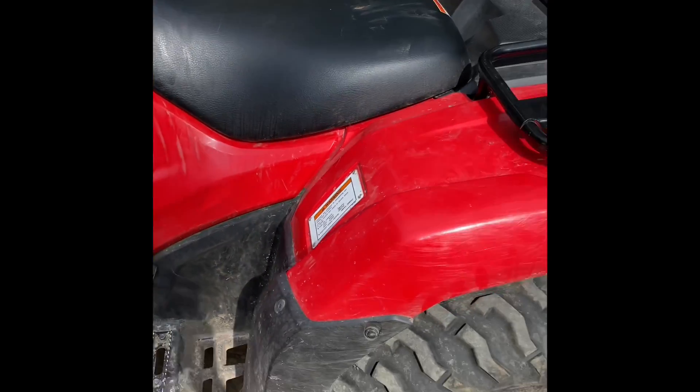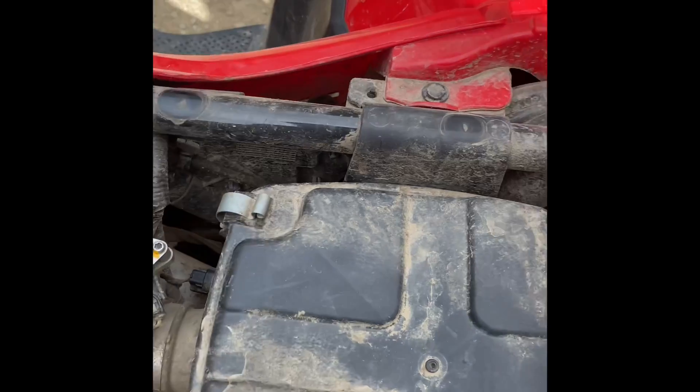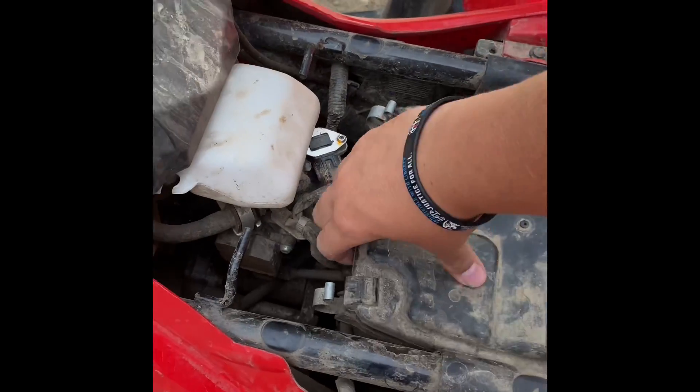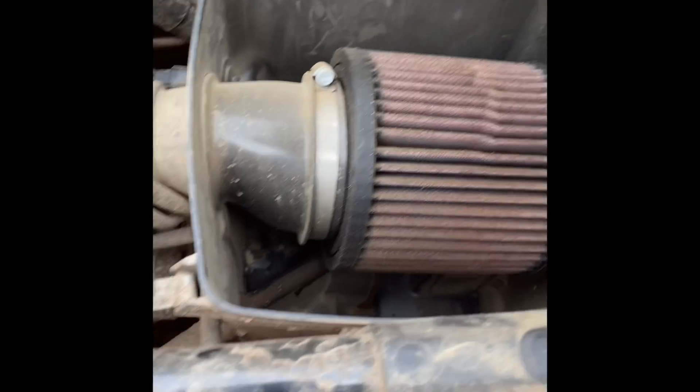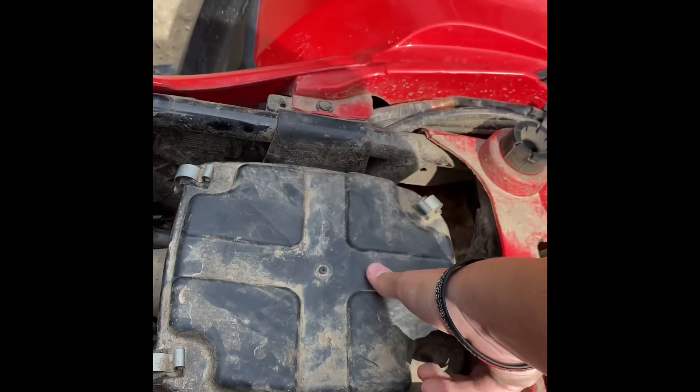I've had no major issues. I've only done one modification, which is I replaced the intake filter with a K&N air intake filter. Let me pop this off and show you real quick — that one right there. That's the only physical modification I've done.